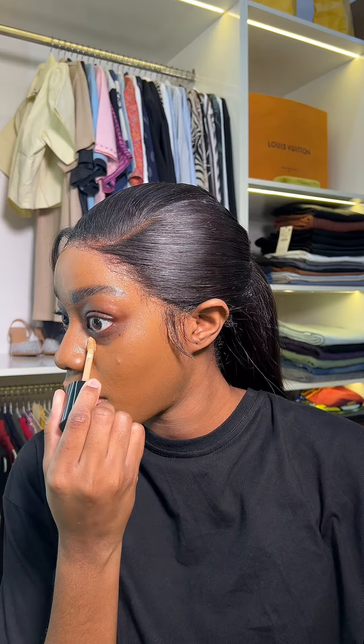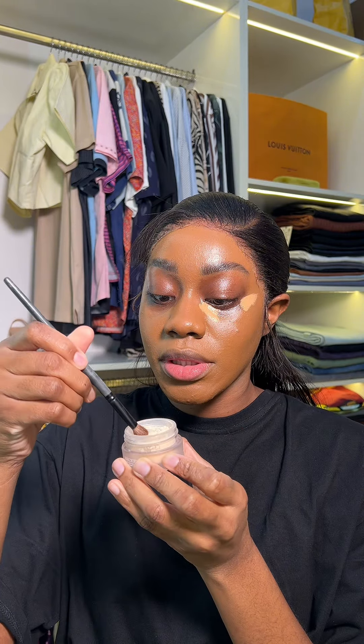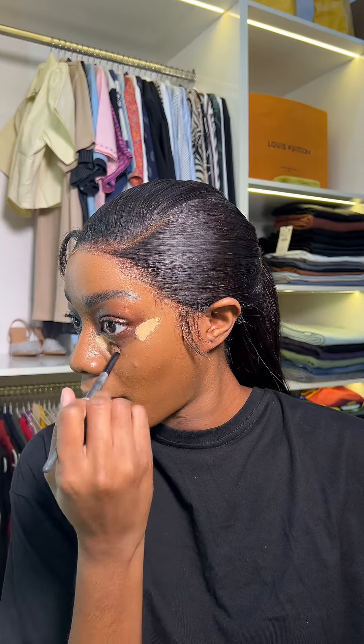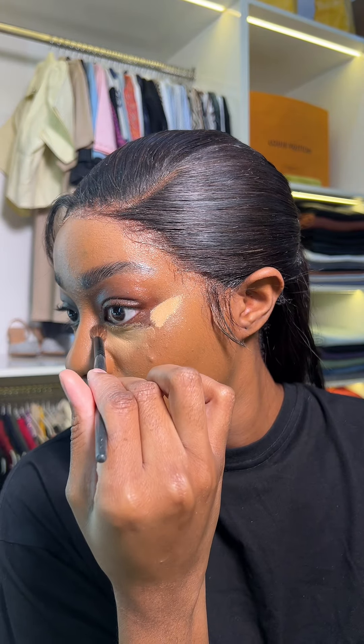I'm going to start by applying my concealer the way I normally would, just this line over here. I'm using my One Size Beauty powder — I'm just going to put it on my brush and dust off the excess. Moment of truth.